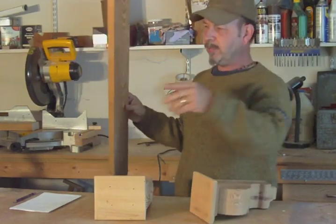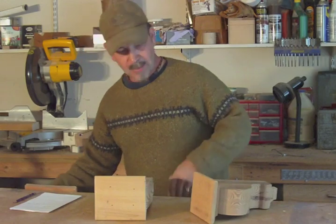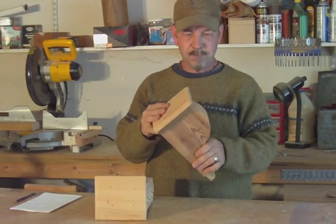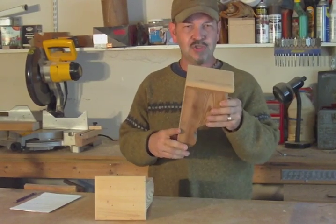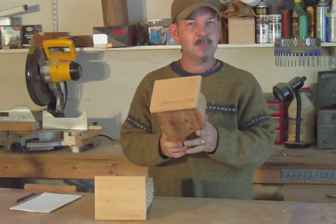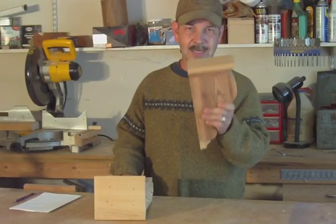I'll let your imagination go wild, but I'll show you how I made it. Basically I went online and looked at some of them to get an idea of the shapes, then I came down to my shop and drew it out. So this is what I got — let's get busy.